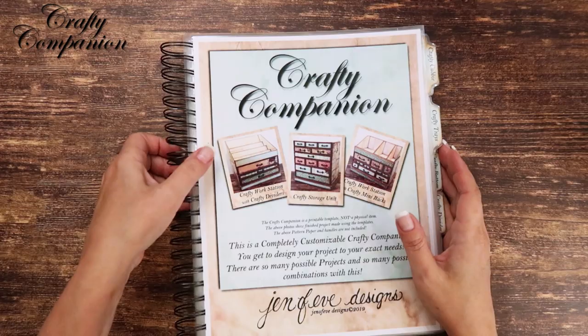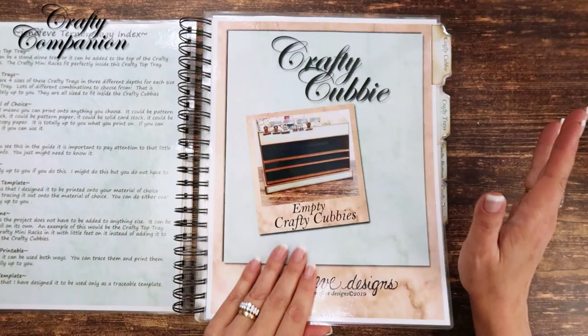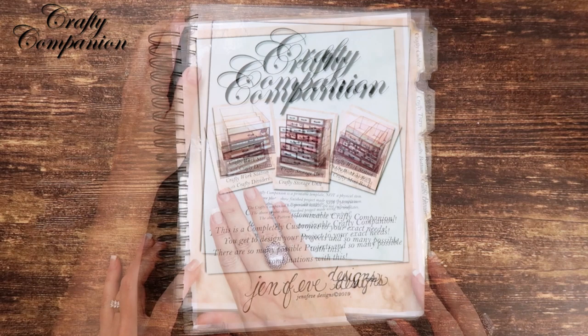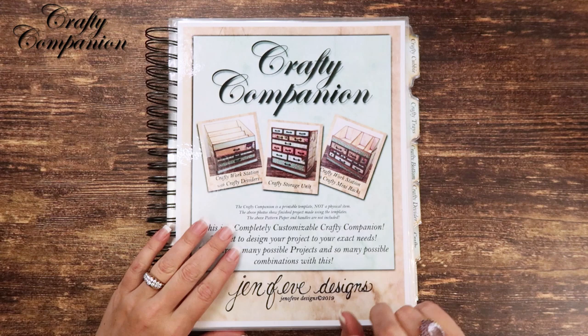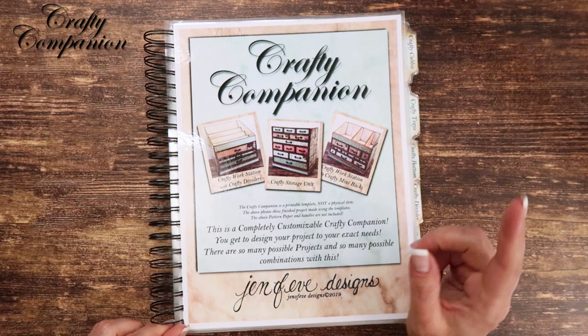That's all there is to it — it is some work, but you're going to want to make a workbook. I'm so excited about starting to work with this template — we can make so many cool things with it. I've got so many ideas, prototypes, and things to share. That is all for today — we've got our workbook made for our Crafty Companion. Be sure to give this video a thumbs up, let me know what you think in the comments, subscribe to my channel, share my videos, and check out the show more section for other videos you might enjoy.